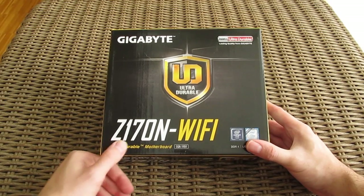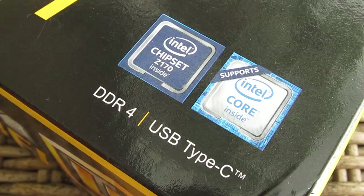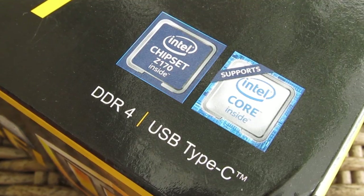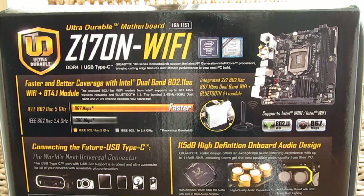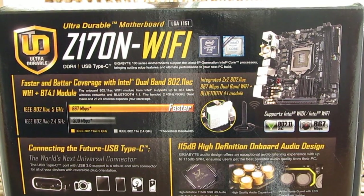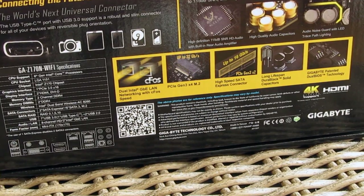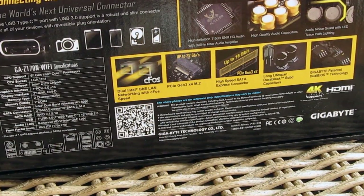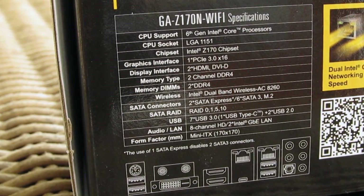As the box is really tiny, there is not that much to talk about. On the front in the right corner you can see a notion of Intel Skylake and Z170 chipset support, while the back is fully packed with overviews of some key features like the fact that we have 802.11ac Wi-Fi on board, USB Type-C connector, enhanced audio circuitry, dual gigabit LAN, M.2 slot and so on. Beside that you can also see a list of the motherboard's technical specifications and a picture of the back I/O layout.